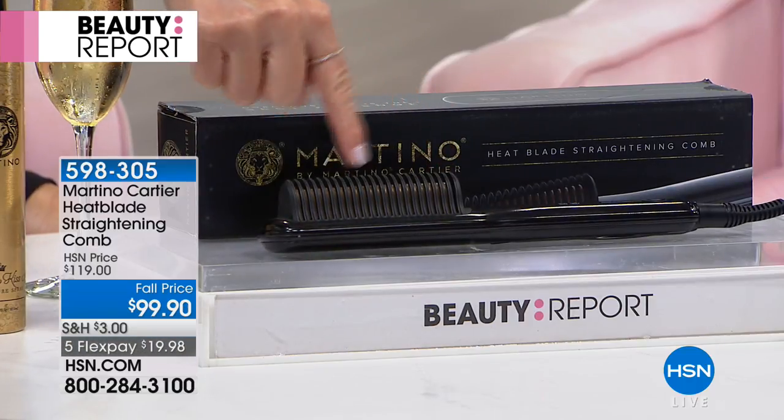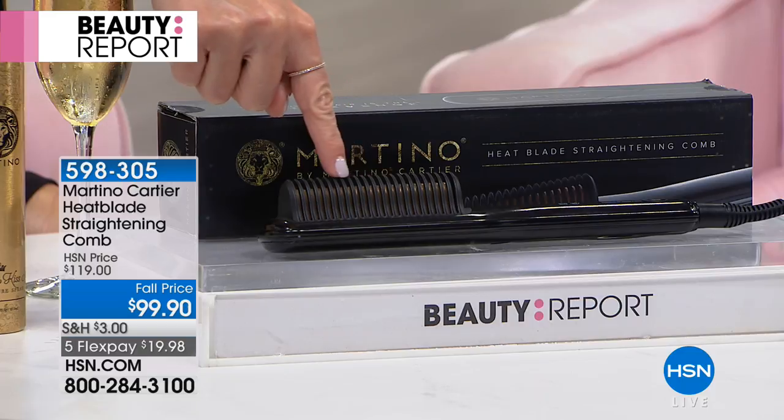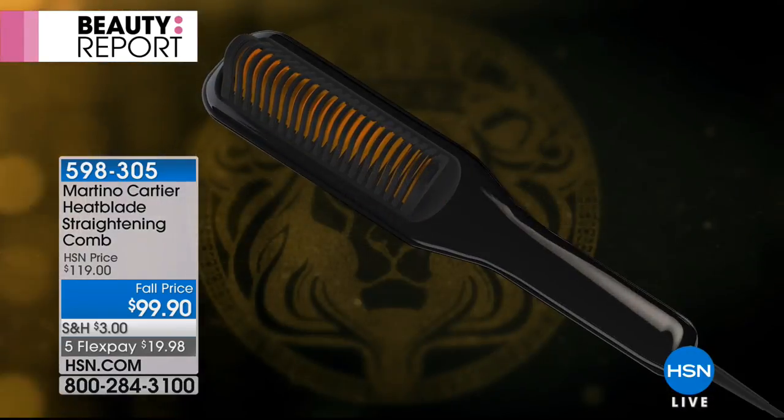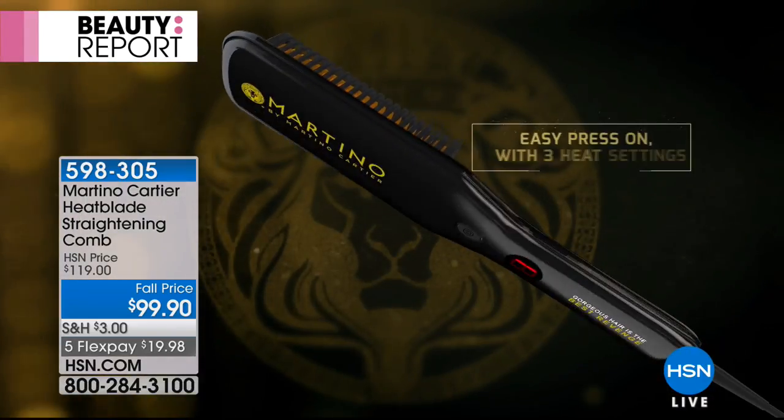In between right here, these are all tiny little mini flat irons inside — in fact, you've got 21 of them. It's a heat blade straightening comb. It's a customer pick, you've loved it. Today we've got it $20 off. It sold out in July, and we finally have it back in stock.